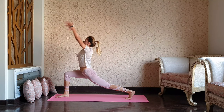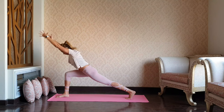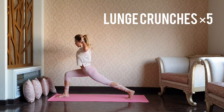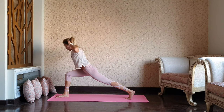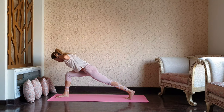As you exhale, halfway down. Bring the fingers by your ears — standing crunches up and exhale down. You can always drop your back knee down to the mat and go easy on your legs today, focusing more on the core. Get back to the center.